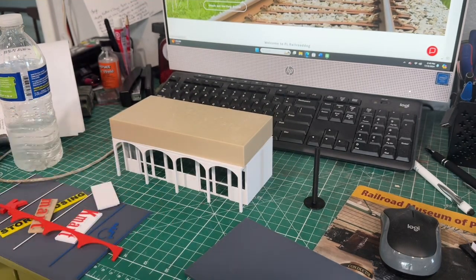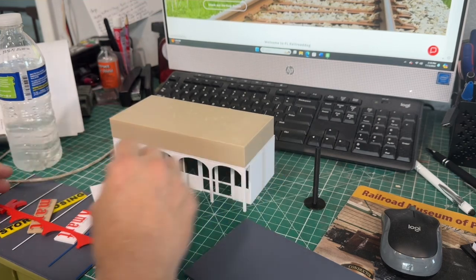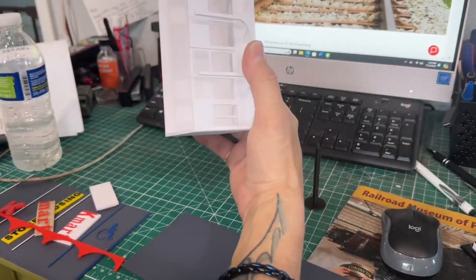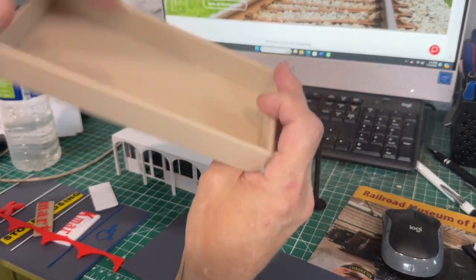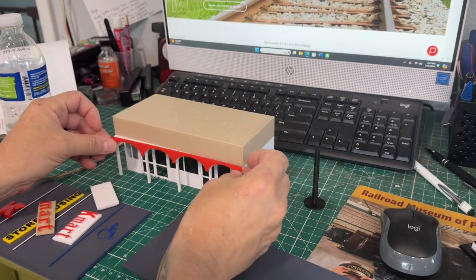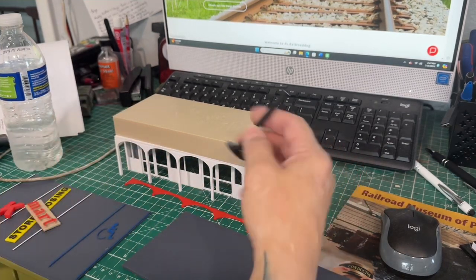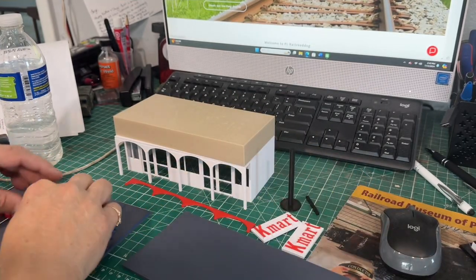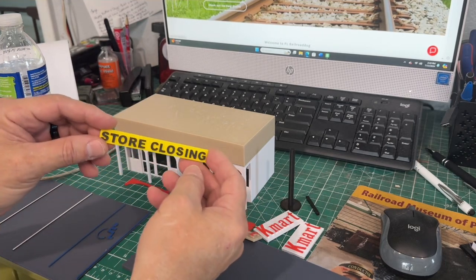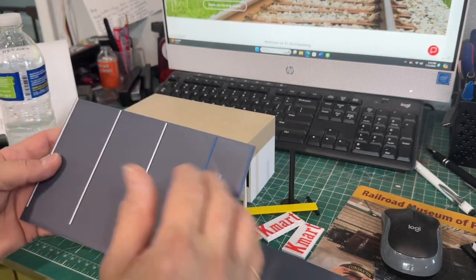I went ahead and did a K-Mart — the old school style, not the new Big K or whatever. It's a simple build: you're going to have a base, the building, the roof with a support and a hole for lights if you want to add them, a nice little trim that goes on there, two signs for the parking lot, the pole, the K-Mart building sign, a store closing sign, and a little parking lot so you can fit your cars.